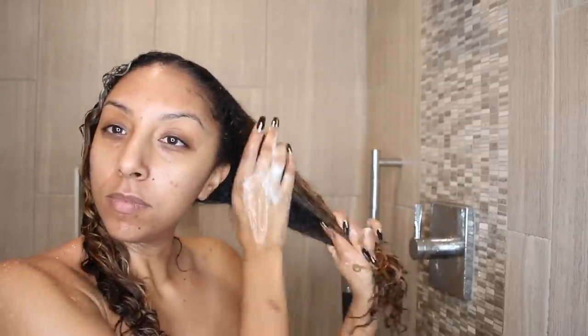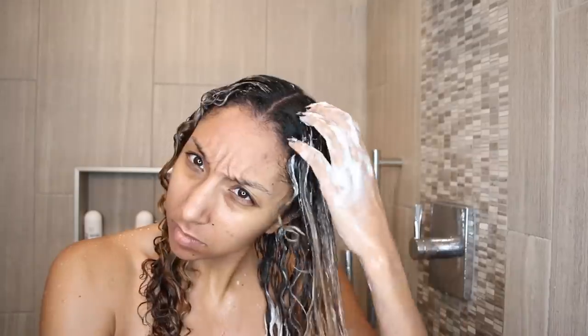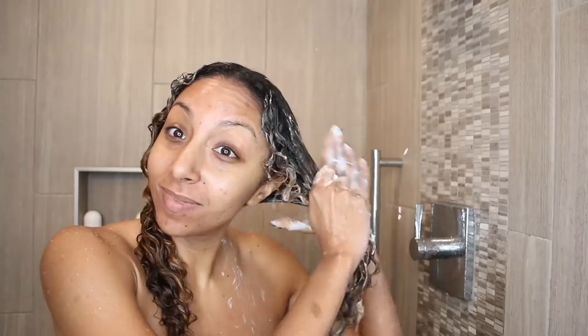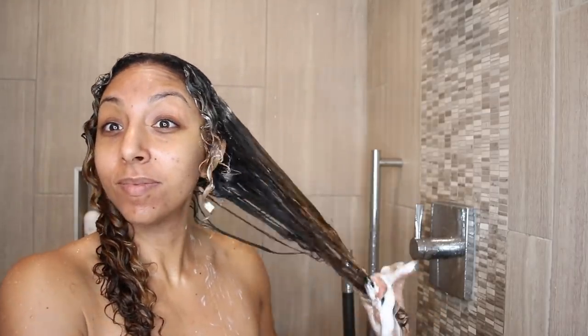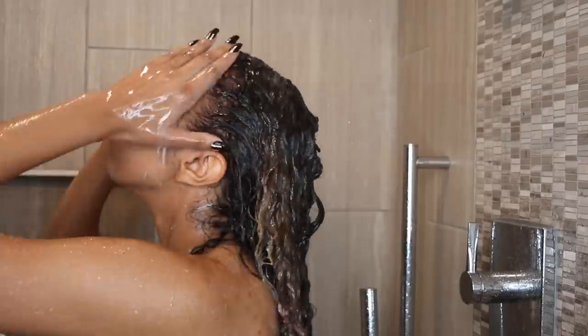I thought I probably put too much conditioner — this is a lot of suds — and one of their mottos is to use less product than we usually have to. On the other side I used a little bit less to see what would happen. I started to smooth it through and still wanted a little bit more, and I saw the creamy suds again. But I really don't mind it as long as my curls are getting moisturized and it's easy to detangle. After all that conditioning and detangling I rinsed it out.